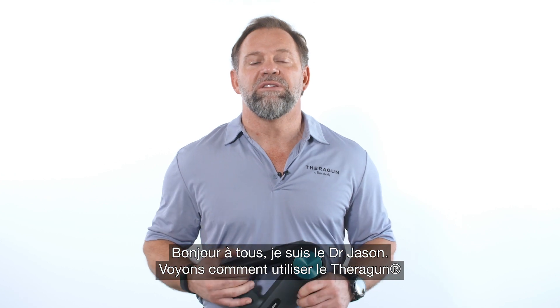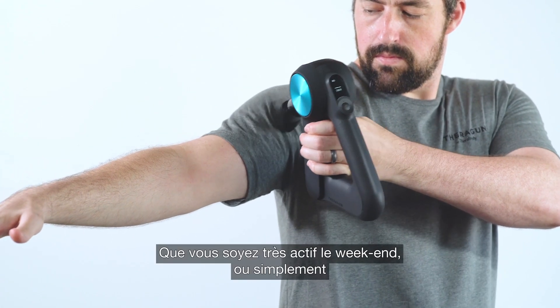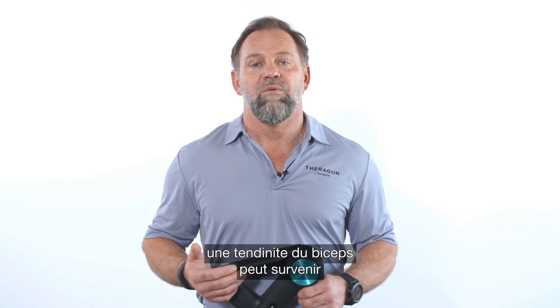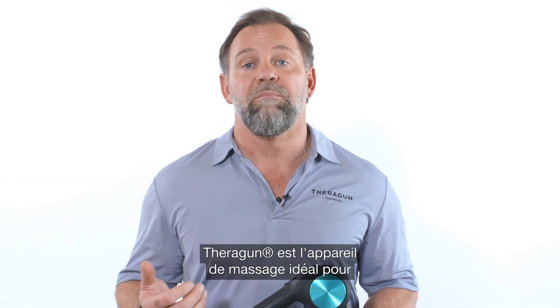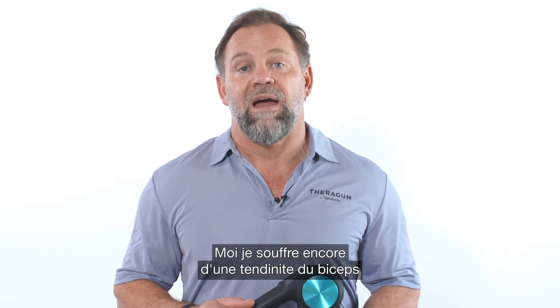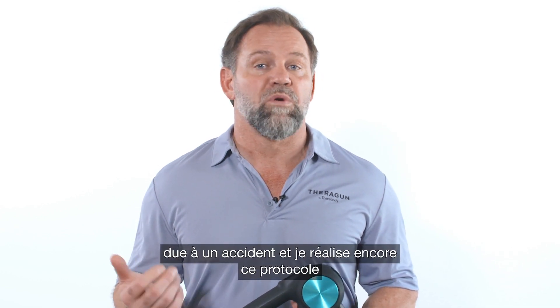Hey everybody, Dr. Jason here to teach you how to use your Theragun to treat bicep tendonitis. Whether you're a weekend warrior or simply someone working hard every day in support of your family, we all can experience bicep tendonitis at one time or another. Theragun is an amazing device to help you manage your pain and tension and find relief. I actually still suffer from bicep tendonitis from my accident and I use this protocol every day.